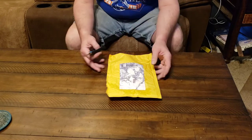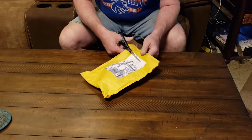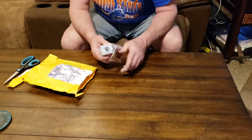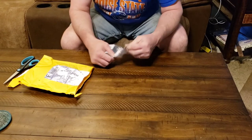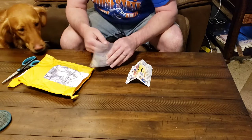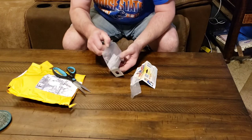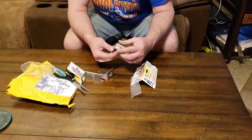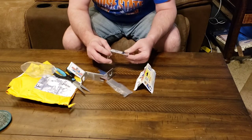We're going to do an unboxing of the scissor jack nutlocks. For $12, one package gets you four of these little critters in the box. Pretty simple — looks like they just go onto the nut on the scissor jack and slide in there. Let's go out and put one on and see what happens.